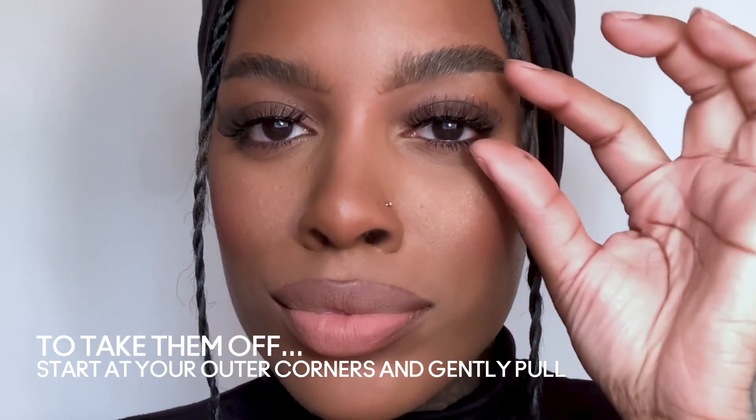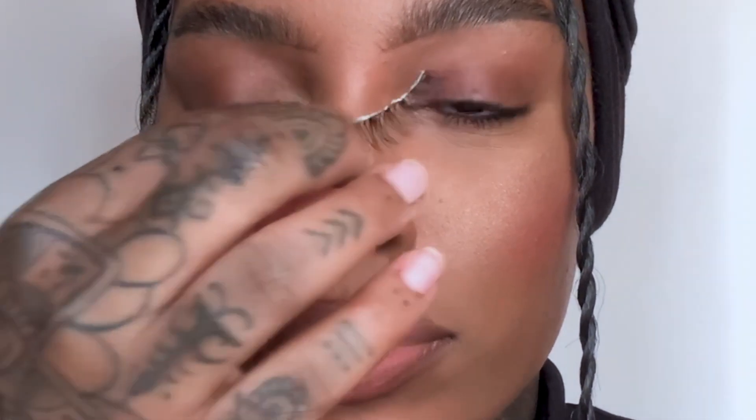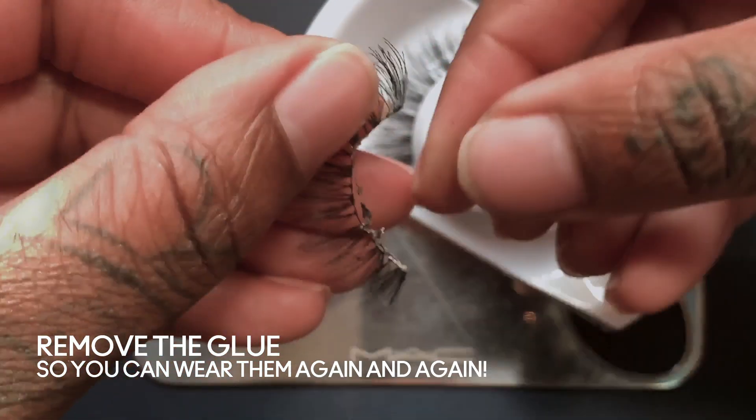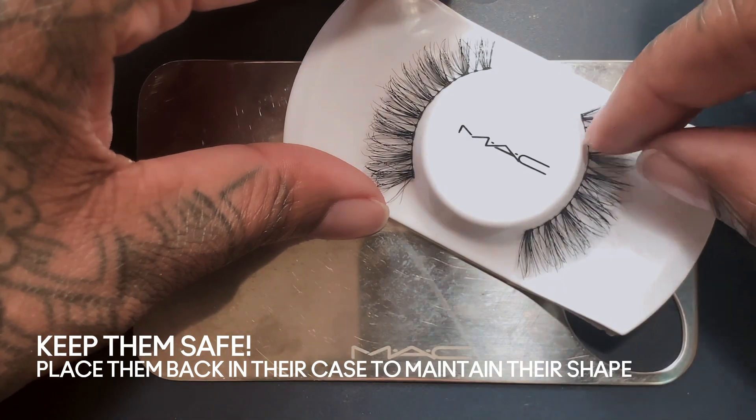Now let's talk about removal. Take your first two fingers and gently pull — you should not feel a snagging or a tear at all. Now the next step is really important: in order to keep your lashes wearable, you want to make sure you remove the glue as soon as you take them off, being gentle, and then place them right back in their container.